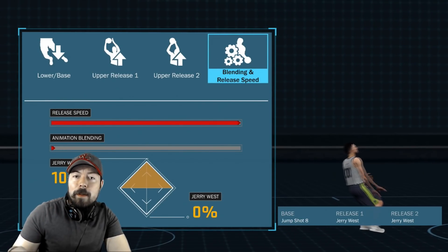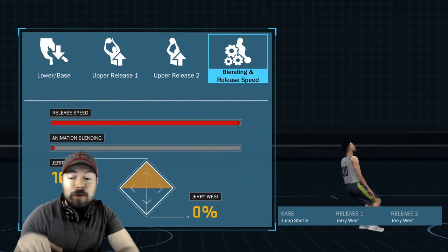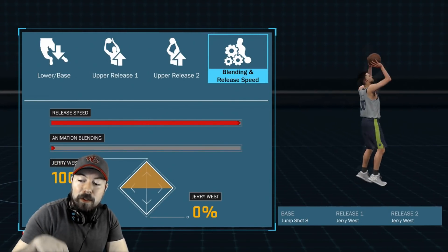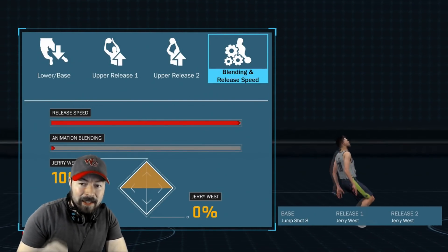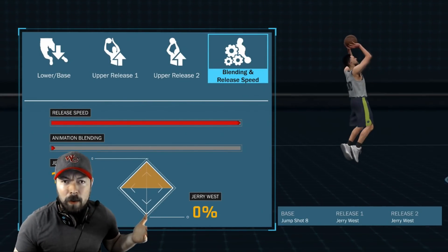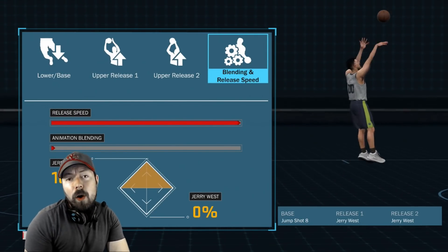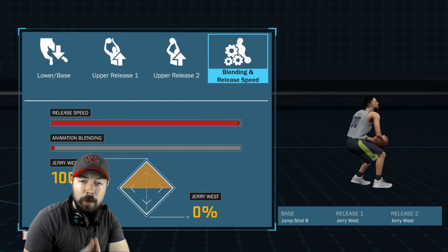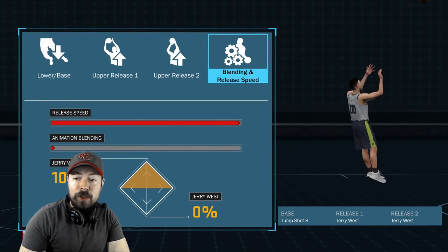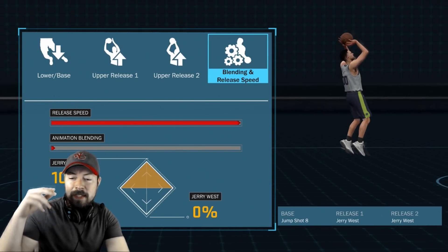For me, I like the way it feels. It doesn't work for everybody — that's why I always recommended Michael Jordan also. I've tried this release with Michael Jordan and it works with Michael Jordan too. It feels a little bit faster with Jerry West — slightly more jerky. I've tried it with both Jerry West and Michael Jordan and both of them work. You can honestly put a few different releases and it won't really matter too much as long as you're used to them. I like Jerry West because I'm used to it. If you get used to this jump shot, it's cash money. 100% speed — blending does not matter because it's the same release 1 and 2.